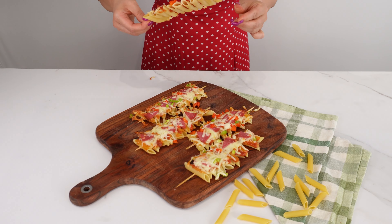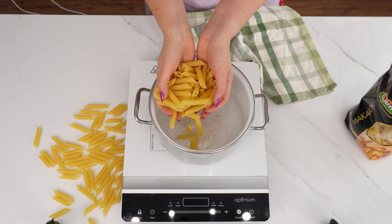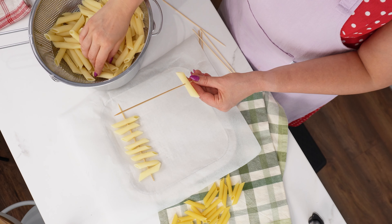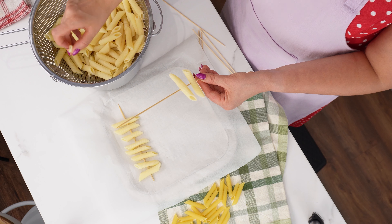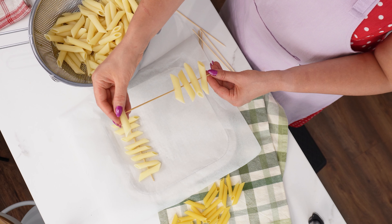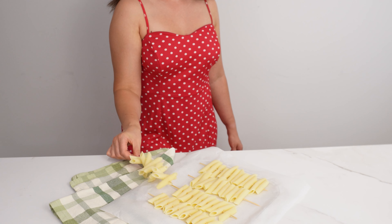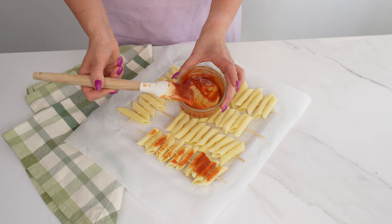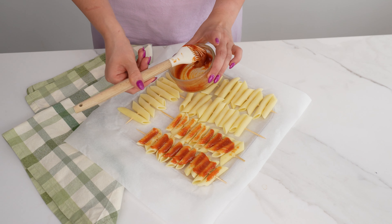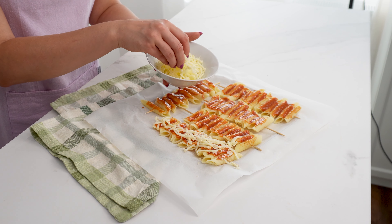Thread the pasta on skewers. Cook penne pasta in salted water according to the instructions on the package. Then drain it and wait until it cools down. Prepare a baking tray and line it with baking paper. Stuff the pasta onto wooden skewers, leaving some free space at the ends. When the skewers are ready, place them on the paper-lined baking sheet. Then mix ketchup in a small bowl with mustard and glaze the skewers with the mixture — a silicone kitchen brush will be perfect for this. Spread some grated cheese on top of the greased pasta.